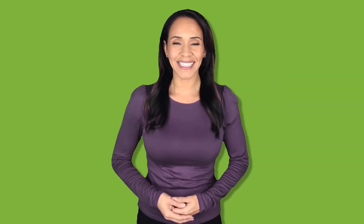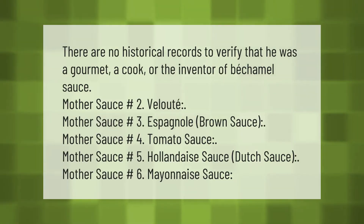There are no historical records to verify that he was a gourmet, a cook, or the inventor of bechamel sauce. The mother sauces are: number one, bechamel; number two, velouté; number three, espanol — brown sauce; number four, tomato sauce; number five, hollandaise — Dutch sauce; and number six, mayonnaise sauce.